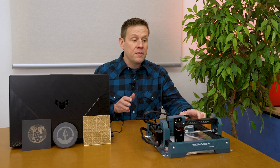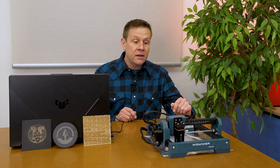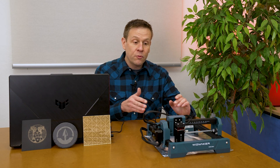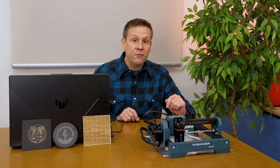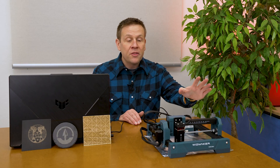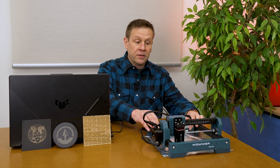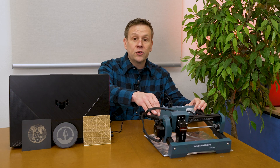Staying near your machine is also key for safety — you want to be around it to avoid inadvertently starting fires. Despite the entry-level price, this machine has solid safety features: it has a built-in flame detector and a tilt detect that stops the laser from firing if the machine tilts too much.